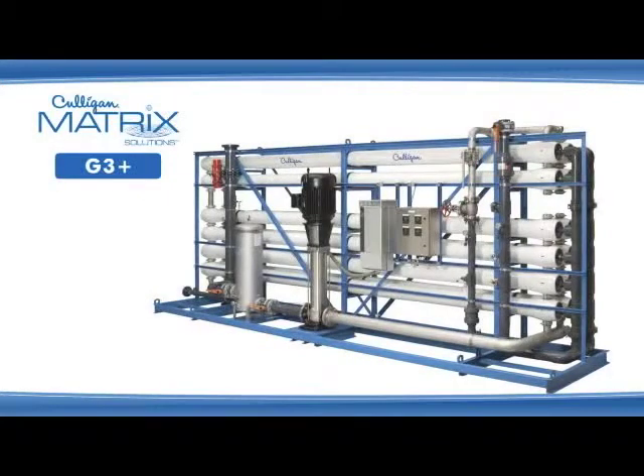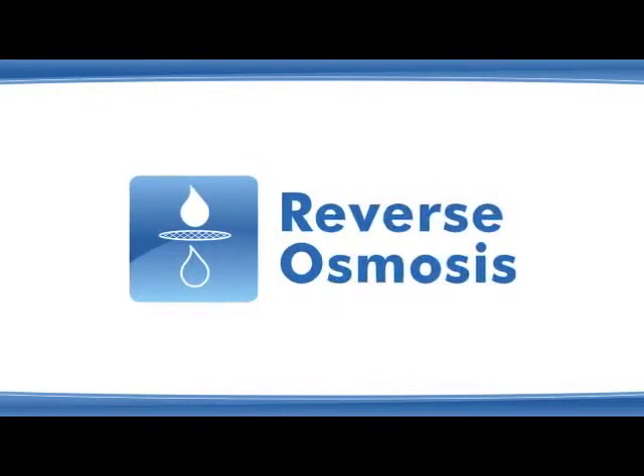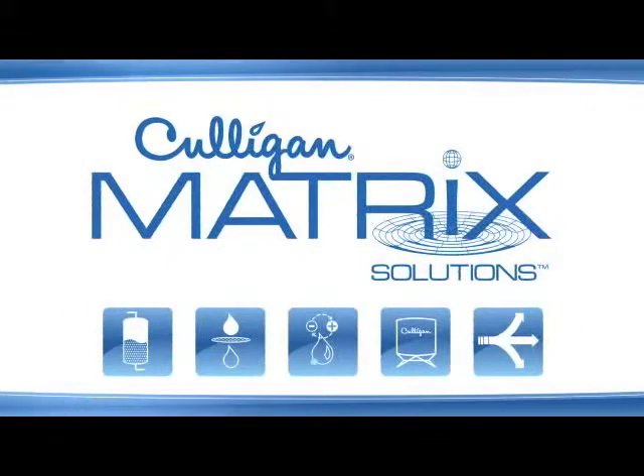Featuring the highest capacity available, the G3 Plus adds a PLC and is built on a sturdier frame. The RO platform — another example of how Culligan continues to revolutionize the business of water treatment in the commercial and industrial world through innovation, reputation, creativity, and cost.